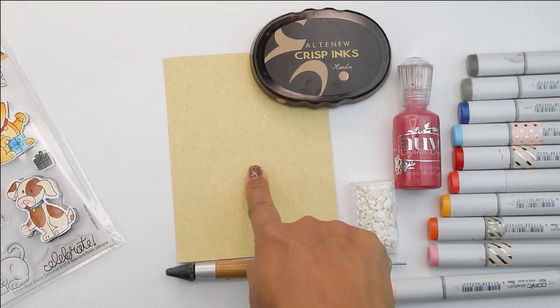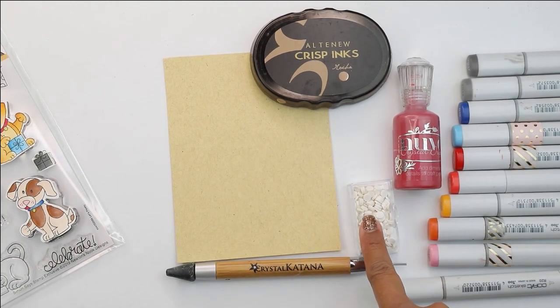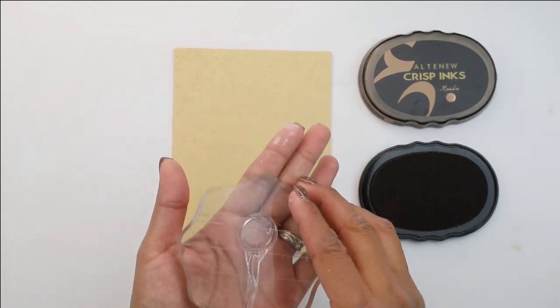You've got an assortment of cats and dogs along with some birthday party sentiments. We'll be using some craft cardstock, Altenew crispings in mocha, some white embellishments, a crystal katana tool, red Nouveau drops, and Copic markers.